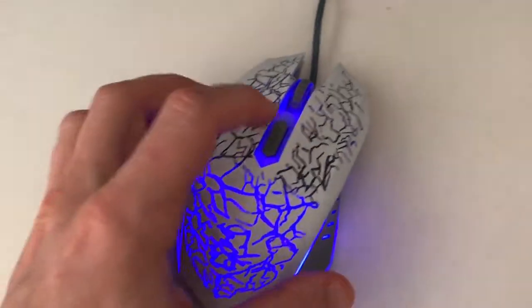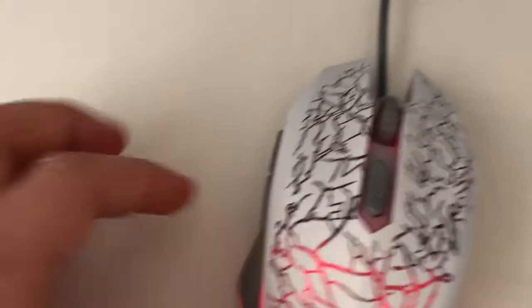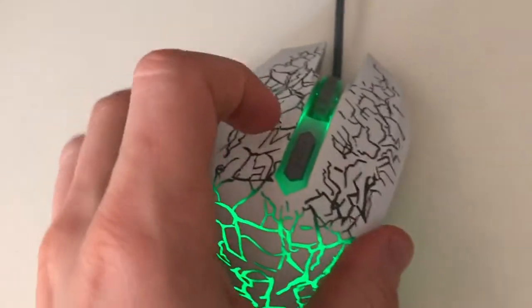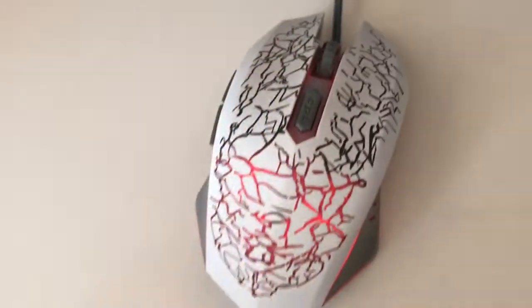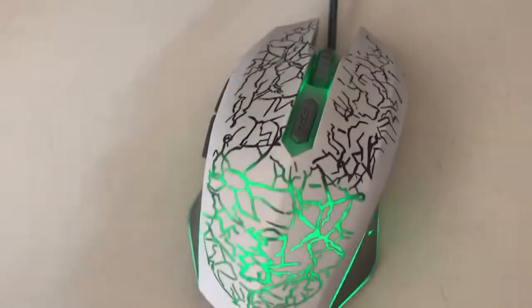Speaking of the manual — the manual does not tell you that one of the side buttons combined with the DPI button can turn the light on and off. You have to figure this out on your own or by searching the internet.